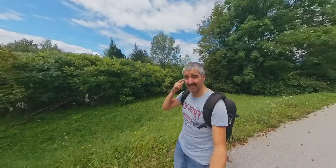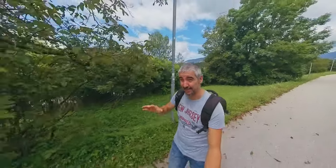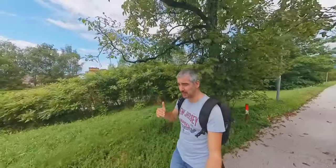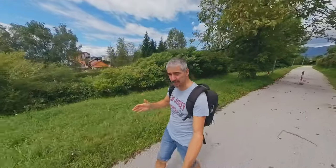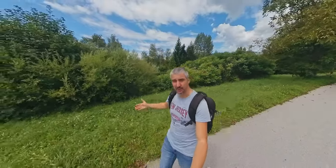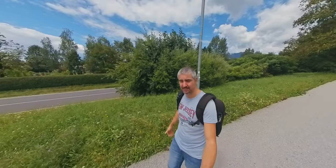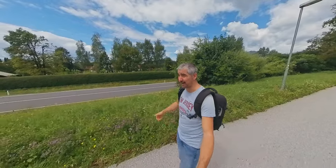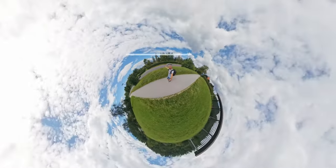To wrap this video up: action cameras are amazing for action shots and the Insta360 definitely beats every other camera in that category. But when it comes to vlogging, I think vlogging has come so much further ahead in terms of video quality that this just doesn't cut it anymore. If I had this 10 years ago, that would probably be the most interesting video on YouTube — but now it's just not comparing to all the full-frame cameras we have. Let me know what you think in the comments, hit the like button, subscribe if you haven't, and I'll see you in the next video on my tiny planet.